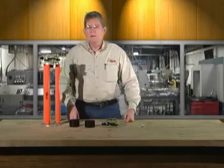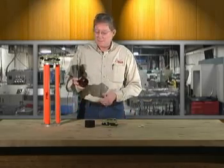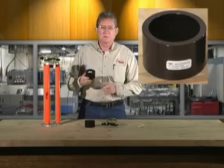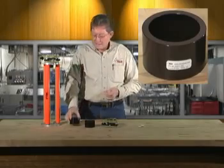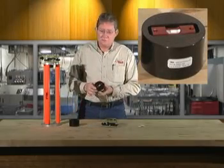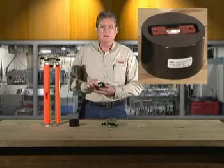Hello, this is CECO's video tech tip on our Tribrac adjusting cylinders. We have two models: the 2001-00, which is just a cylinder that adjusts your optical plummet only, and our 2002 cylinder, a solid cylinder with a vial that will adjust your circular vial and your optical plummet.